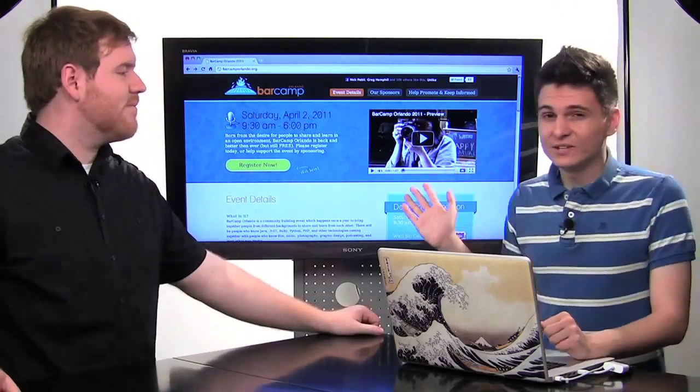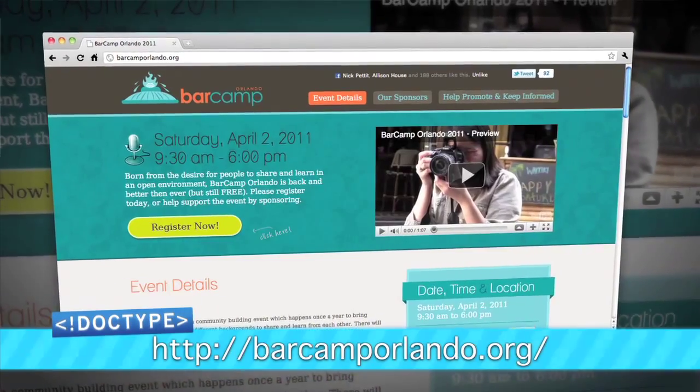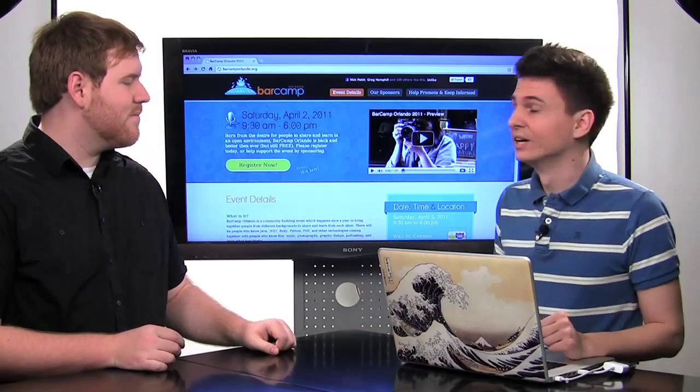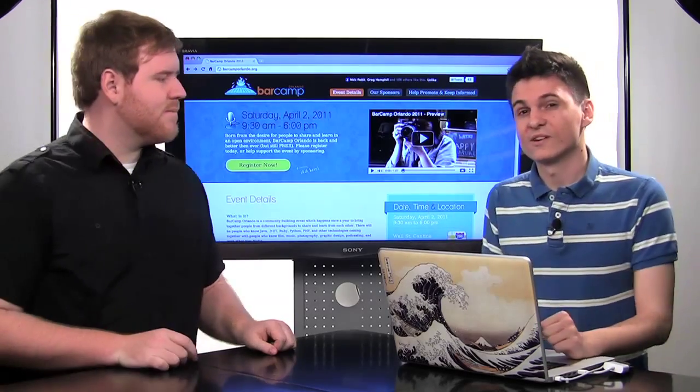Coming up very soon in just a couple of weeks is Bar Camp Orlando. It's on Saturday, April 2nd, 2011, from 9:30 to 6 p.m. at Wall Street Plaza in downtown Orlando. You can find out more about Bar Camp Orlando at BarCampOrlando.org.